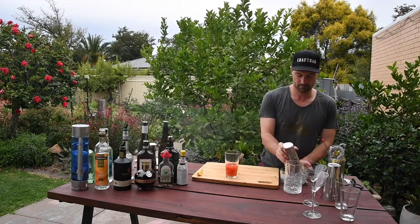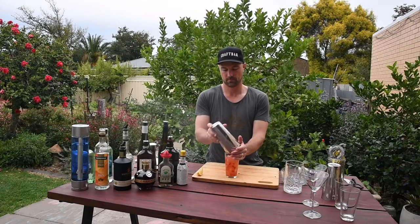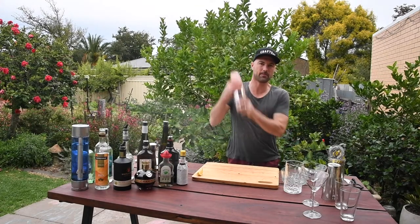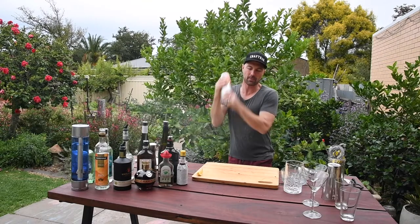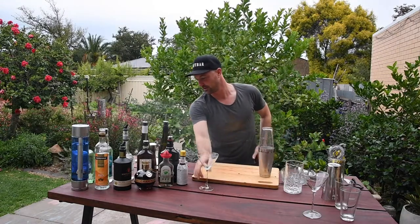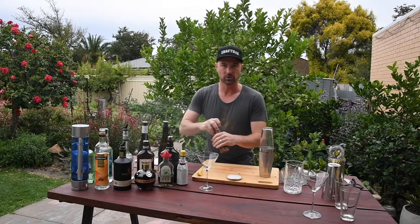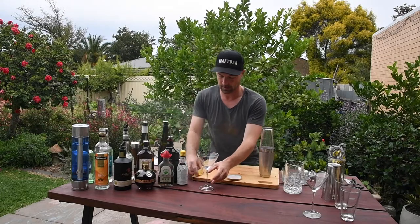Bit of ice. Set aside a couple of cocktail glasses, or margarita glasses preferably. A little bit of salt. Chuck them down.